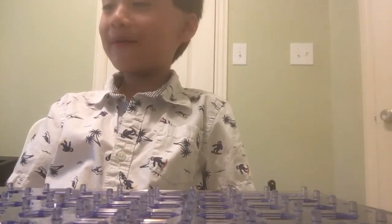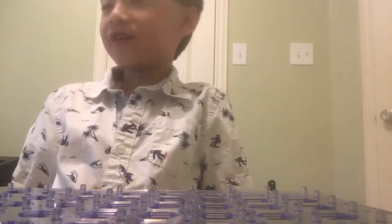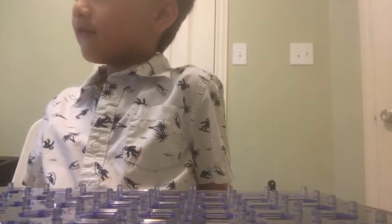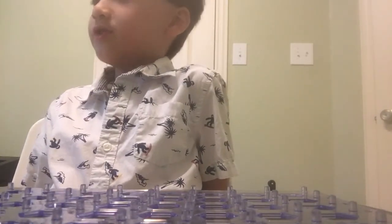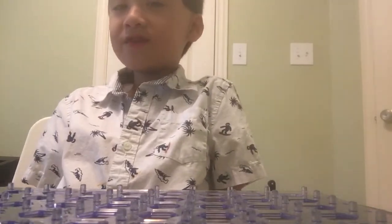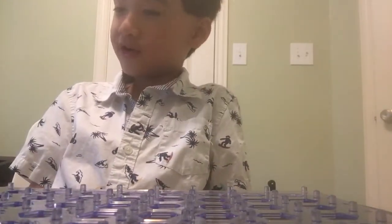Welcome back to SlapCircuits SC750 Extreme. Today we're going to be building project number 614, the open and close indicator, which is light controlled. The objective is to construct a circuit that indicates if a door is open or closed using light. This looks like a fairly simple one, though it does require that huge segment display, so I wouldn't call it so simple.